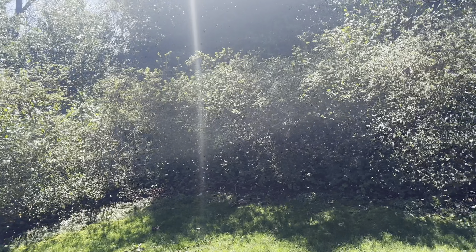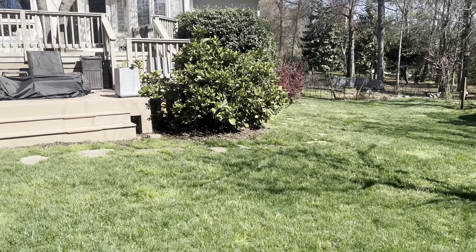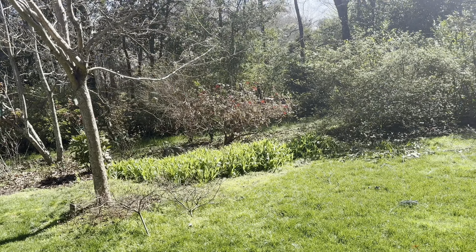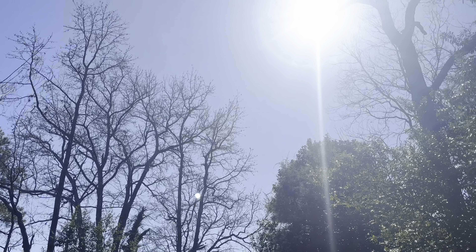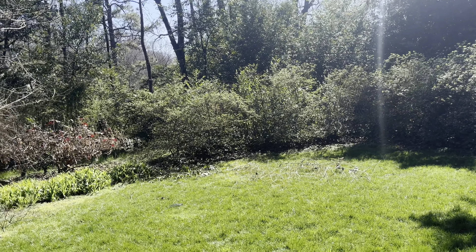What's up everyone, welcome back to another video. In this video I'm going to be redoing my baby box turtle enclosure. It's starting to smell and it's starting to get really old and musty, so I figured why don't we take out all the mud and replace it and feed the turtles at the same time. That is what we're going to be doing today. I hope you guys stay tuned until the end because this is a really fun and exciting video.